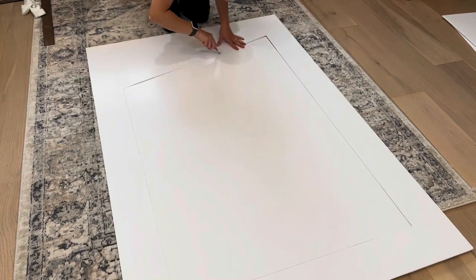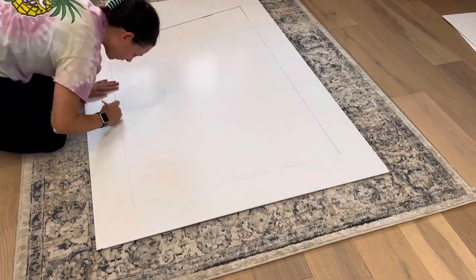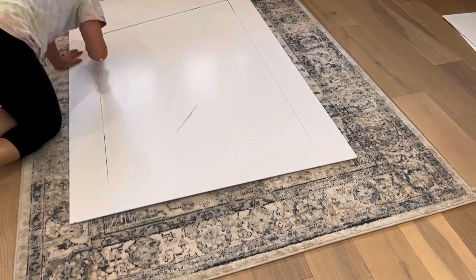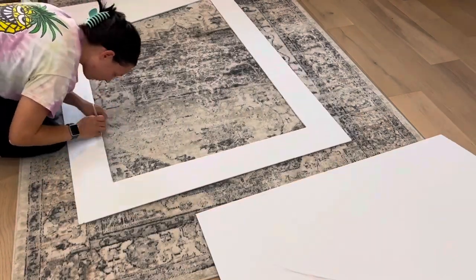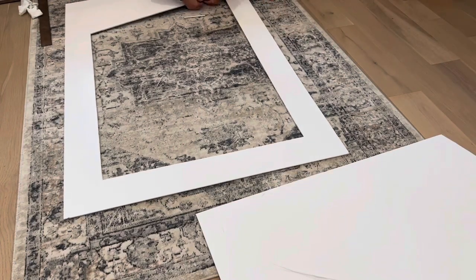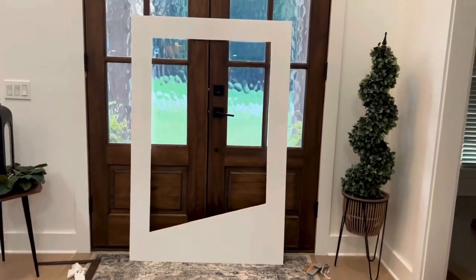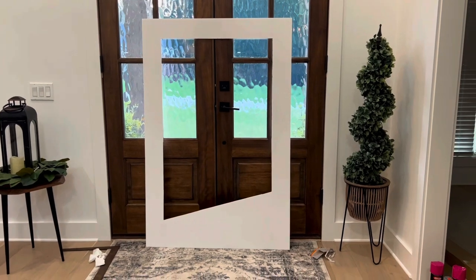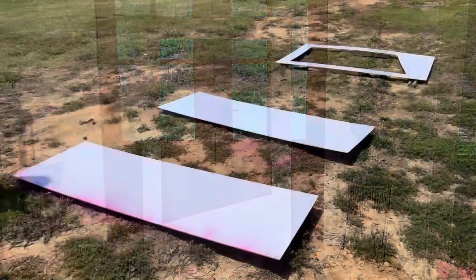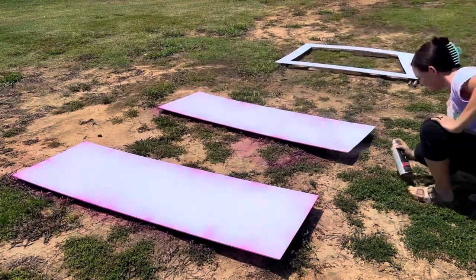Starting with the front face, I created my perimeter by measuring five inches around each side and making straight lines. Using my tape measure and square, I measured five inches from the sides and the top to create a perfect square. For the bottom, I came up slightly higher than five inches on one side and a few inches higher on the other to create that angle. Don't get too hung up on the measurements of the angle — you can make it fit your box. The key is just that the line is straight, and the square tool is what gives you that.